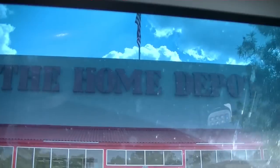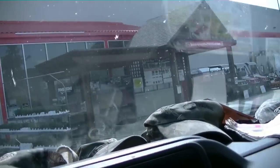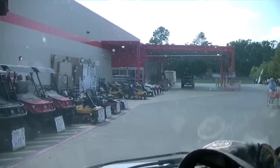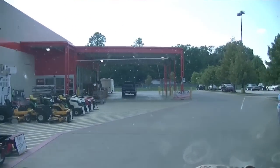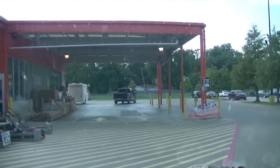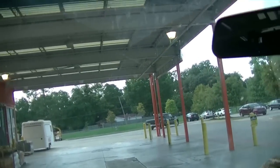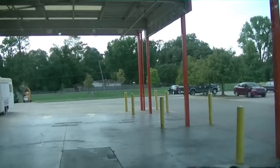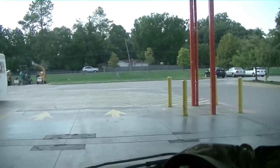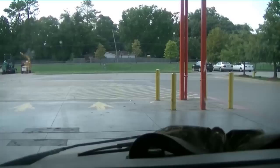I'm leaving Home Depot where I picked up a couple things, and I got called out for a service call. It's a good thing I came to town in my van — I had that feeling, it's hot, I better go in the van just in case I get called out. Sure enough I did. I'm gonna pull up and pick up one more thing inside, then take y'all along on this call.